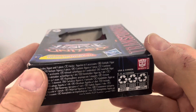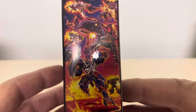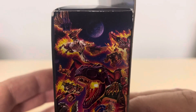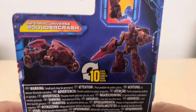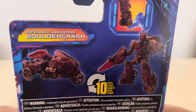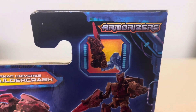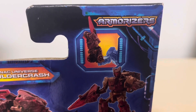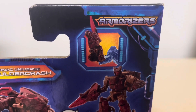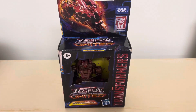Transformers Legacy United Infernac Universe Boulder Crash — on the side we can see he's a core class figure. You get the same image, some product info on the bottom, and a very cool 40th anniversary Transformers image on the side featuring some newly revealed figures. On the back we have lots of text and a small product image of Boulder Crash — he converts in 10 steps to robot mode. This guy is an armorizer, not a weaponizer, meaning he can be used with other figures as a weapon. No further ado, let's bust open Boulder Crash and see how cool he is.